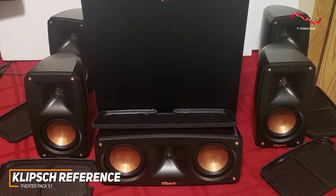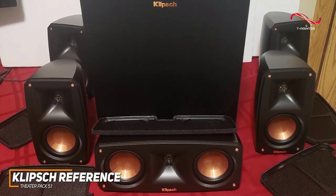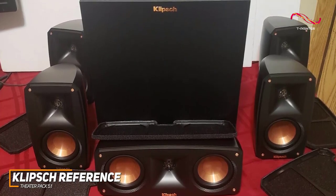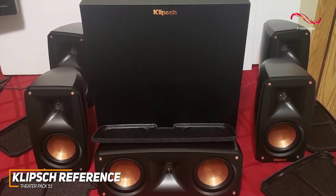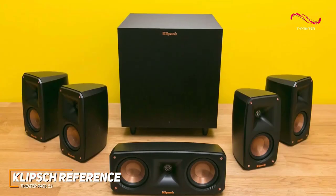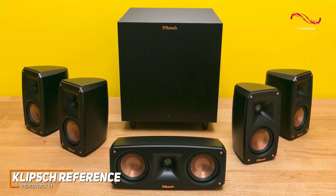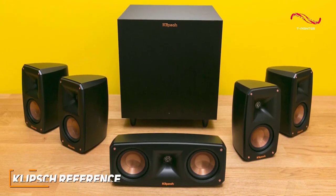The Klipsch Reference Theater Pack 5.1 is a solid performer that consistently delivers quality audio, featuring flexible mounting options, excellent acoustic performance, built-in surround sound, and more to deliver an immersive listening experience. If you want a quality home theater system that won't take up much space but can still produce quality sound, then this is an ideal choice.